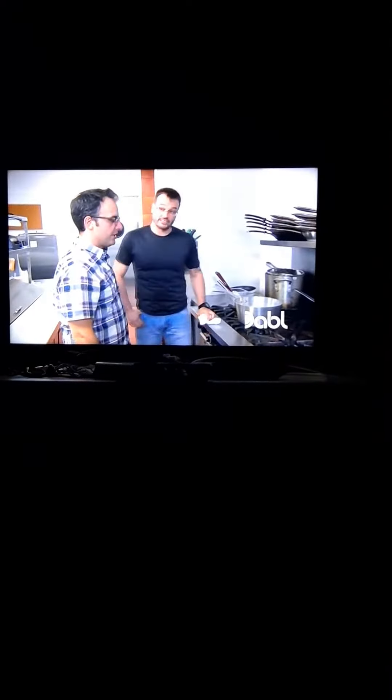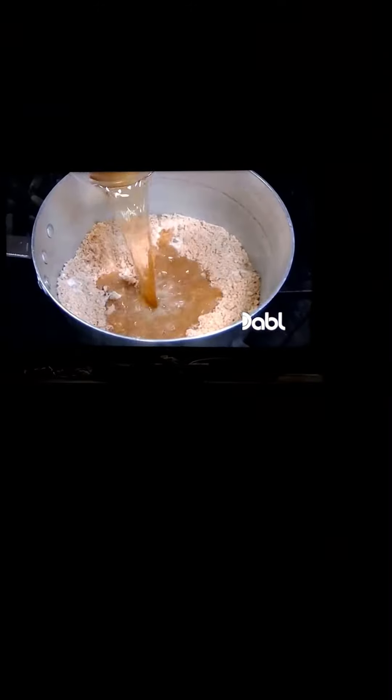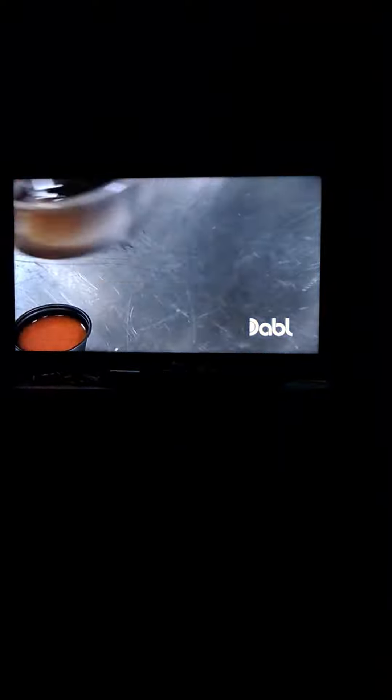We're doing a barbecue sauce: onion powder, garlic powder, dry mustard, sugar, brown sugar, with all the liquids — apple cider vinegar, honey, Worcestershire sauce, hot sauce, ketchup.